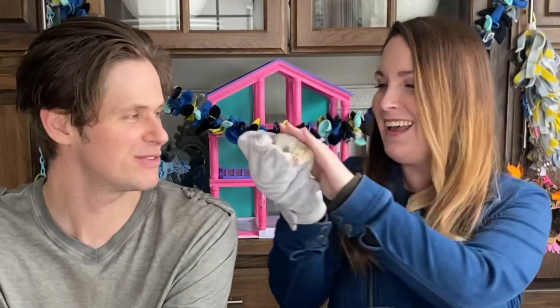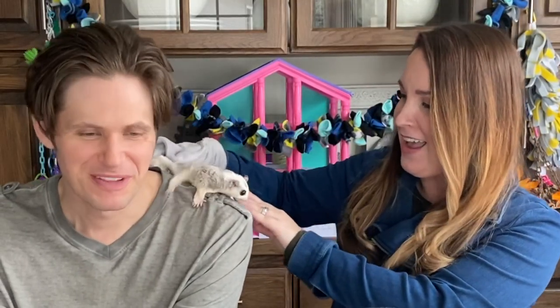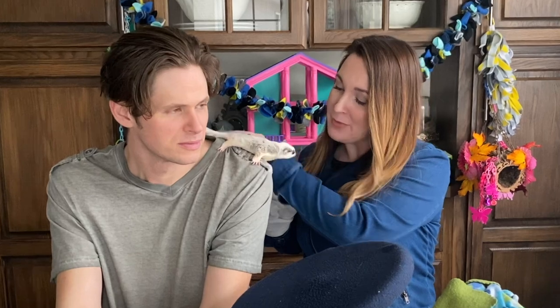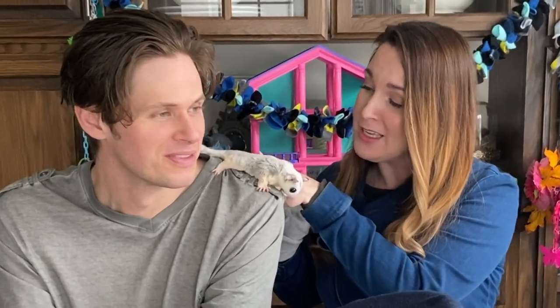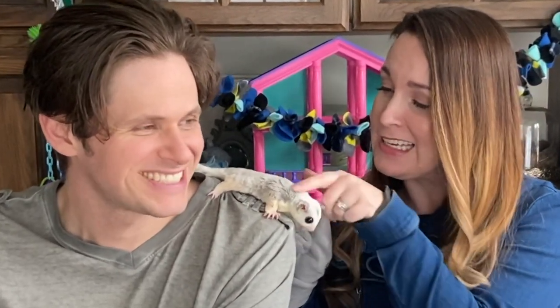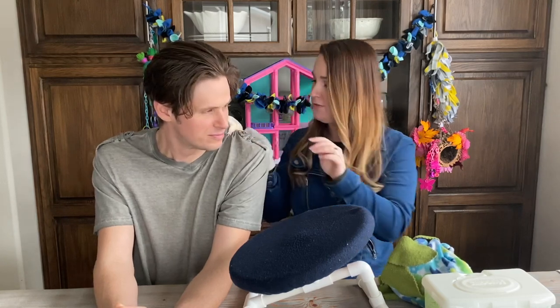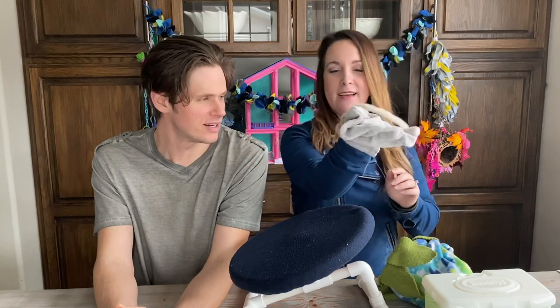A glider named Falky — described as "the little turkey that eats everything" — is placed on Michael. He's being very sweet. Falky is a cool little boy, while Pica tends to be a bit more feisty.